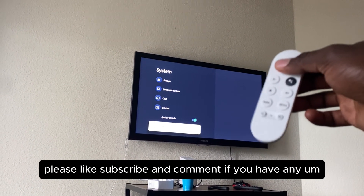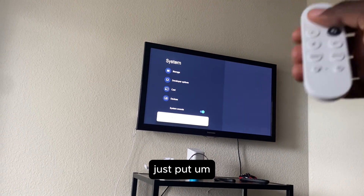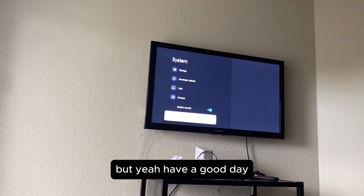If you found this video useful, please like, subscribe, and comment. If you have any questions, put them in the comments below. Have a good day!